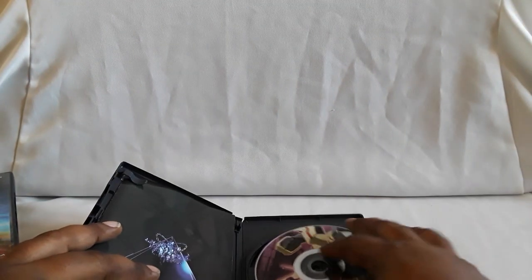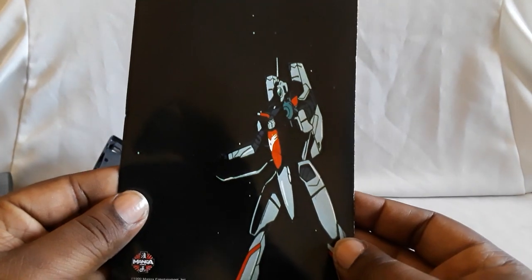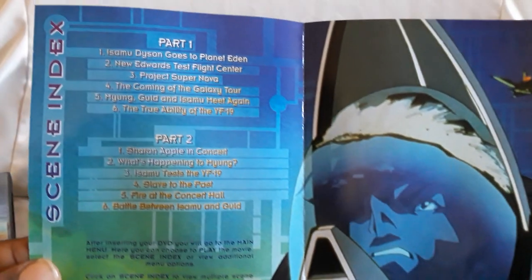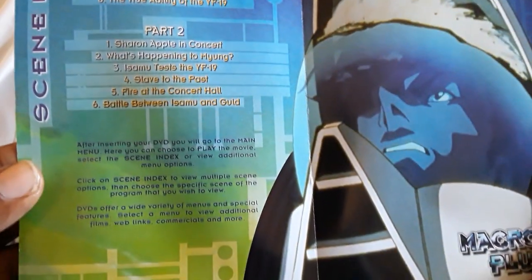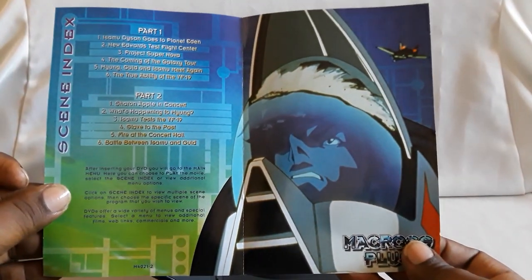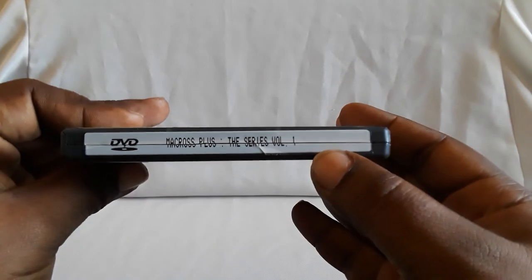These are the OVA edition, so you have openings and endings per episode. Looking closely at the booklet you can see the two pilots in the back. There's a little pamphlet — there's a Valkyrie right there — and then the scene selections. It tells you how the menus work. I've been thinking of doing a menu review for all of the Macross stuff we have. That does it for parts one and two, volume one. I found the box set all together — this still has the sticker on top — but I've found them separately many times secondhand. If you find them for a good deal, pick them up.